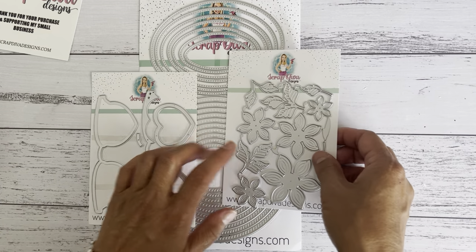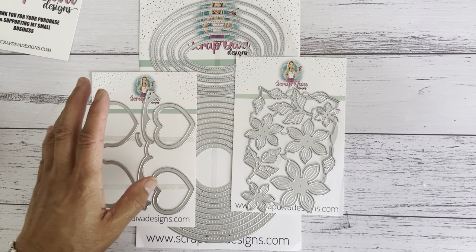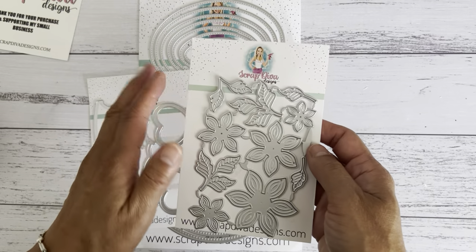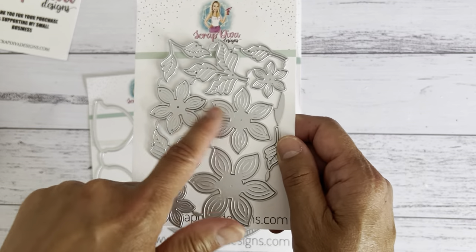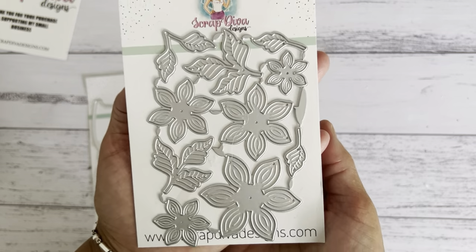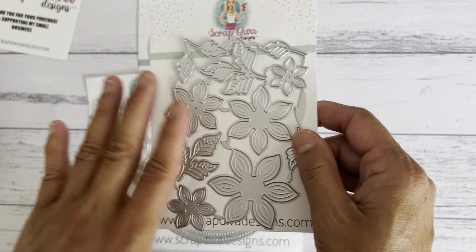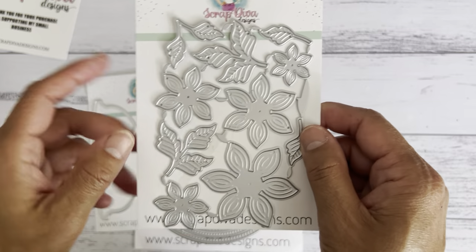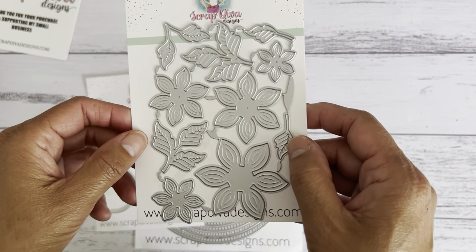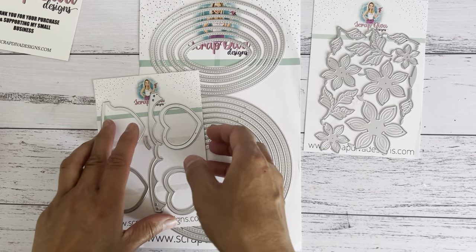These are the three dies I used for the two projects I'm going to show you, and I'm also going to show you how to assemble one of the dies. This gorgeous flower set die is not yet available — it is coming soon. It's one of her most popular ones from her store; it was sold out when she first opened her website. She has restocked these, but they're not available yet. I'll show you in my next video how to put the flowers together if you wanted to layer them.